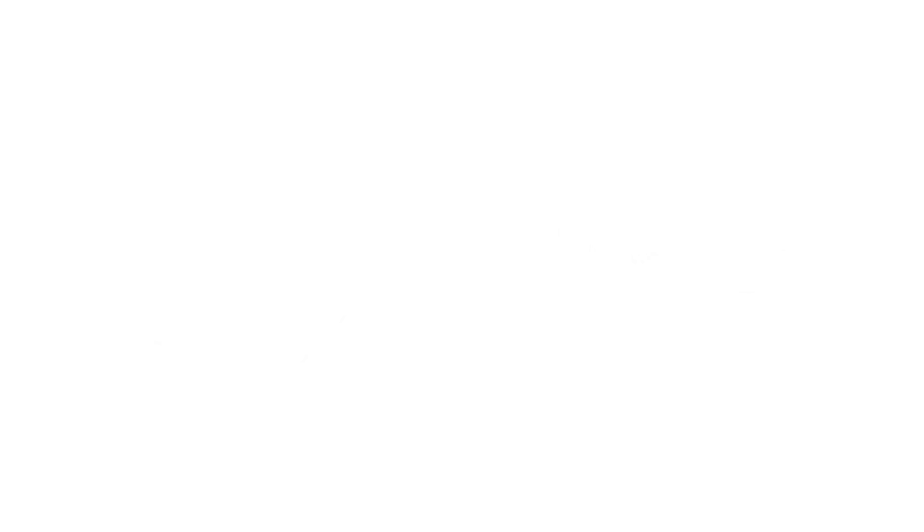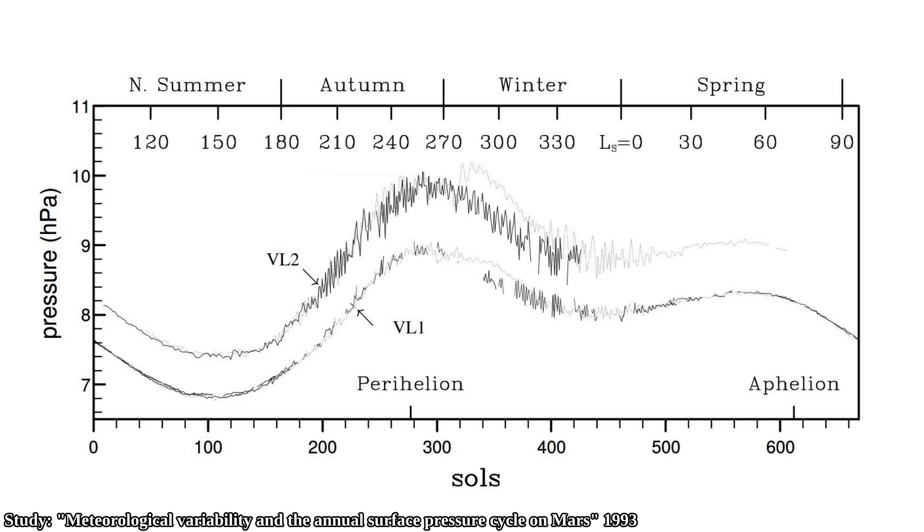During the end of the northern hemisphere winter, the global atmospheric pressure also drops, but it drops down to a higher pressure point compared to the southern hemisphere winter. Probably that is because the winters in the northern hemisphere are not as cold, so less CO2 freezes then compared to the southern hemisphere winter.